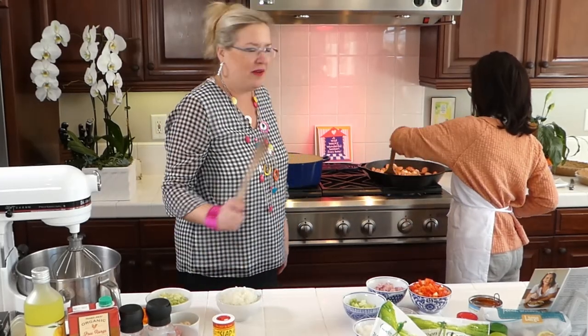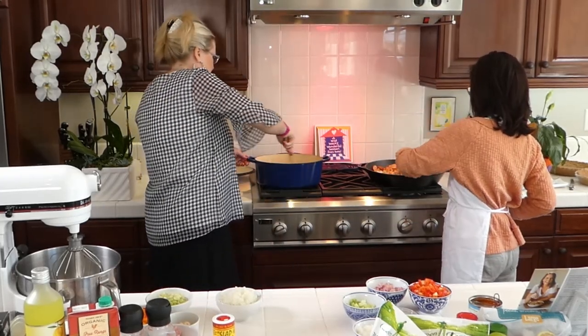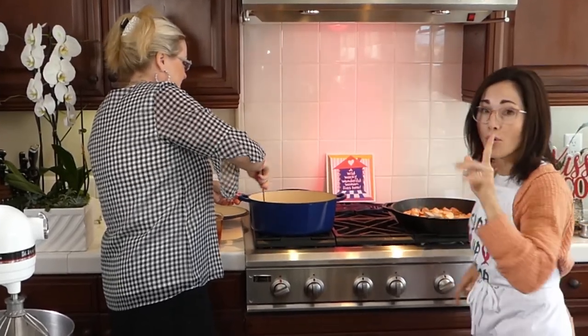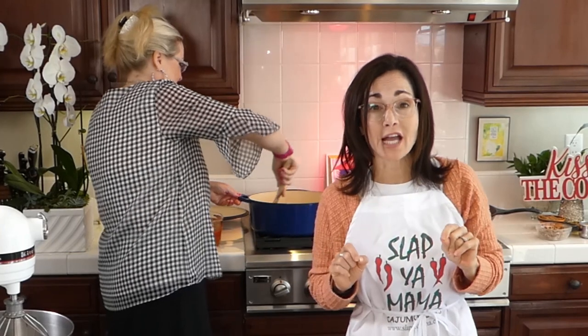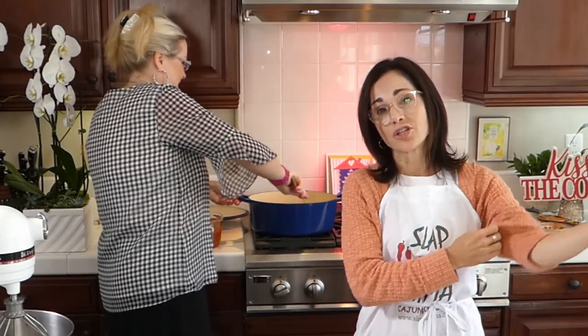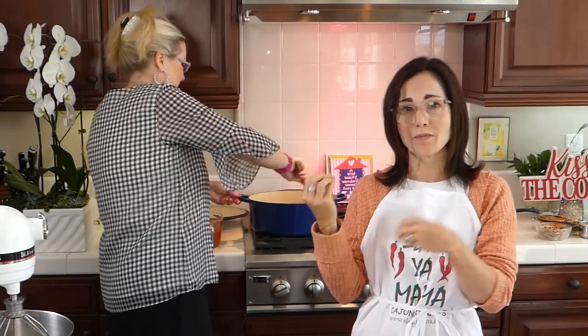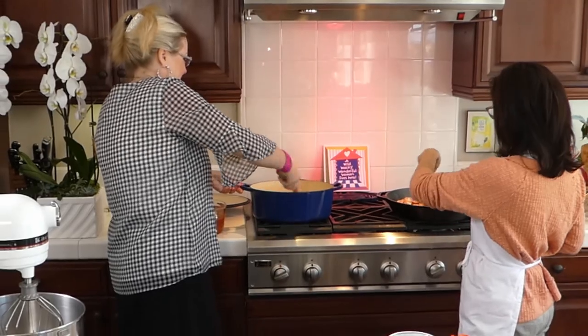Let's stir up our pans of yumminess. It's important that you cook sausage crisp on the edges — that's the secret to good Cajun food. You cook everything the right way, not too little or too much, just browning it well.